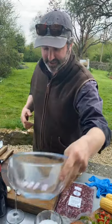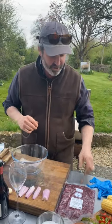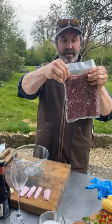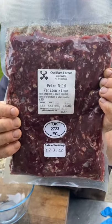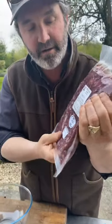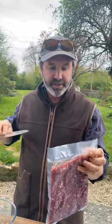We spent the whole day in our deer larder cutting venison, getting them ready to send out to all our lovely clients. So I'm going to start with this — our beautiful venison mince made from fallow deer primarily, put through the mincer twice. It's just not that fine so that you've still got texture, but it's delicious.